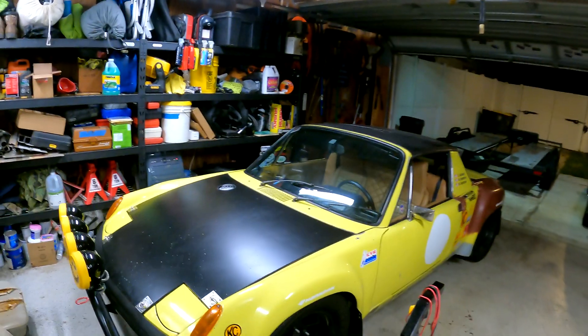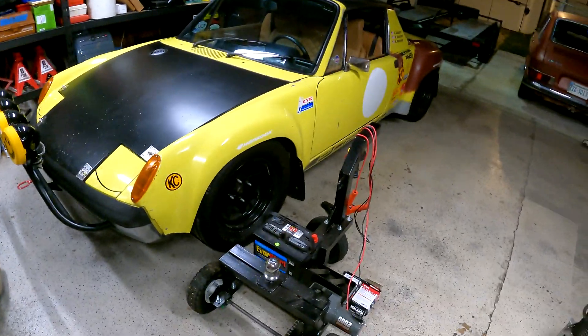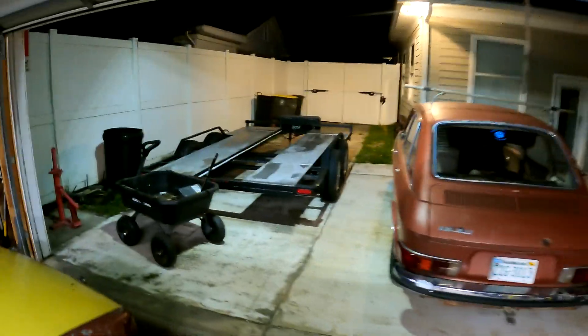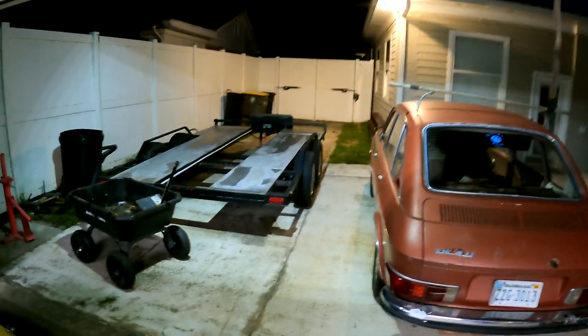I put this trailer mover together back at the beginning of the year, January, to serve one major purpose - I need to be able to move my trailer without my truck in order to get cars shuffled around and the way everything works in my garage. Here's my 914, and there's the trailer mover - broken. This is a VW 411 we bought back in March.